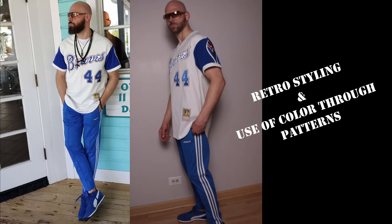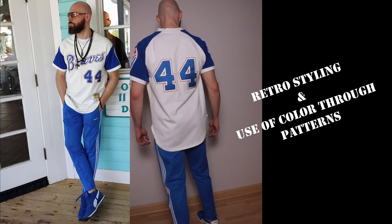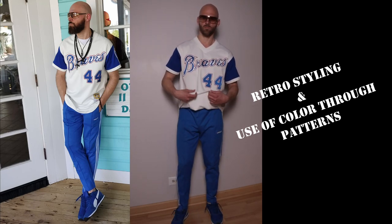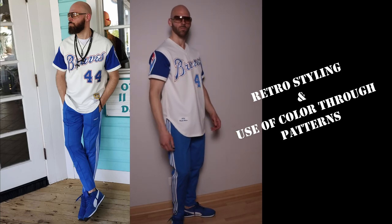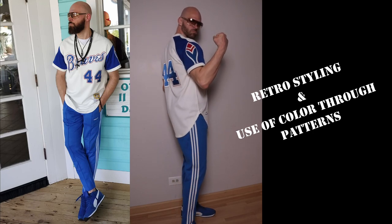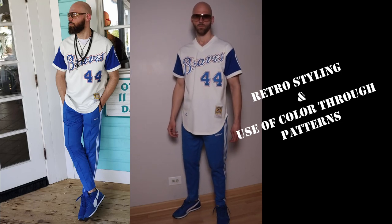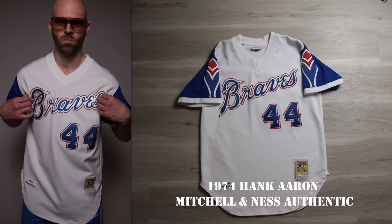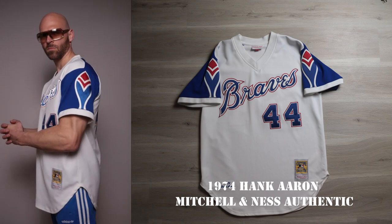For MLB outfit number one, I wanted to be time-specific with the whole outfit. We have a 1974-based jersey with some Beckenbauer-based pants — Beckenbauer played around the same time frame — and the shoes are retro-looking Puma shoes. For the second part, I wanted to focus on striping: striping on the Adidas pants, obviously striping on the Puma shoes, and striping in the Braves wordmark as well as around the feathers on the sleeves. At the top we have this awesome 1974 Hank Aaron Braves jersey — it's a Mitchell & Ness authentic.